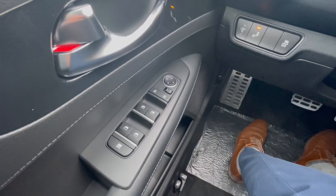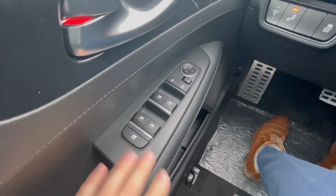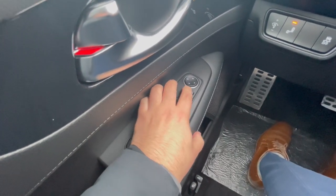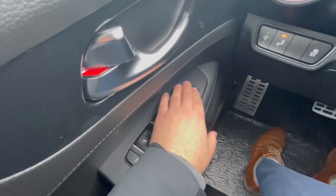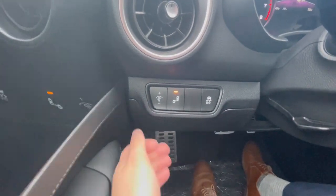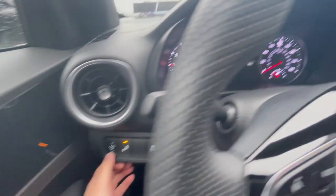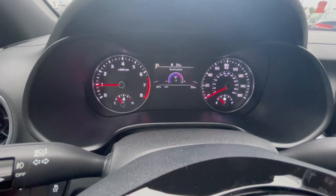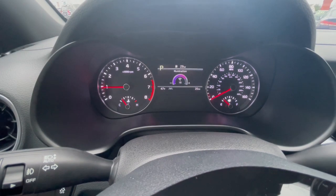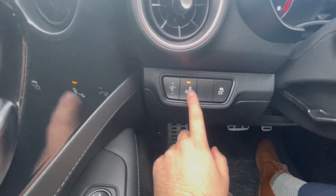Here on the driver side door is where you have all your window functions, child lock and unlock, and your window options — left, right, up, down, all that. Over here next to the steering wheel, this button with a little light bulb and a plus or minus sign is for the brightness on the display right up here. I'm pushing that up and down and as you can see it's getting brighter or dimmer.